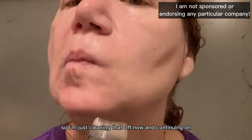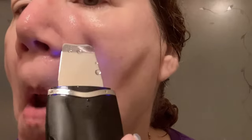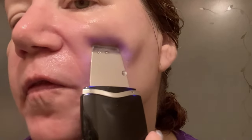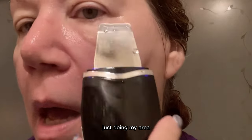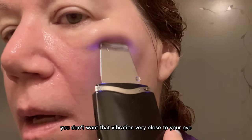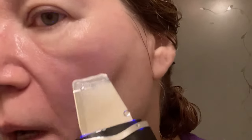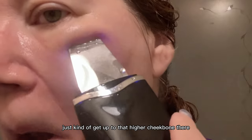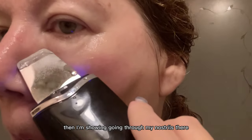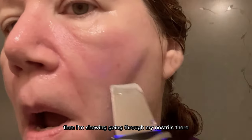I'm just cleaning that off now and continuing on to the other side. Just avoid your eye socket area — you don't want that vibration very close to your eye. Just kind of get up to that higher cheekbone, and then I'm showing going through my nostrils area.